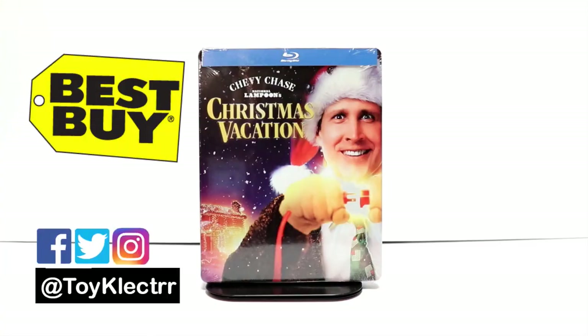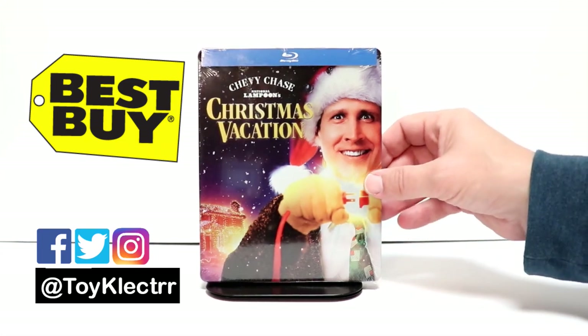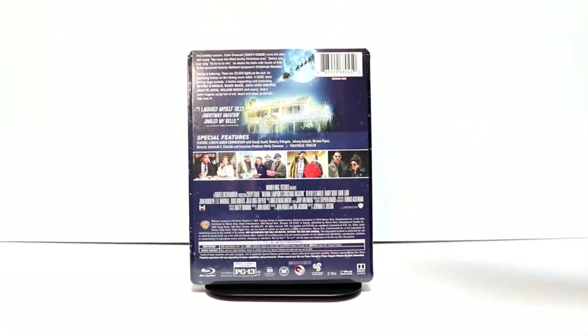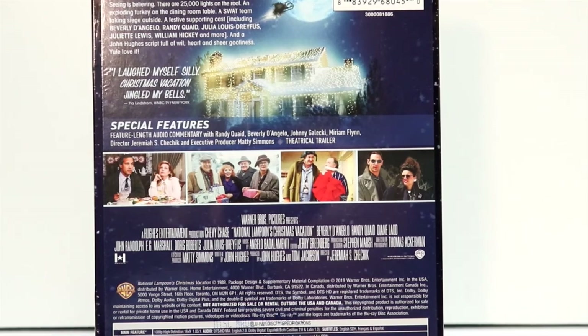So today I've received my order from Best Buy for National Lampoon's Christmas Vacation, but I wanted to take time to show you it today. So here's the front, and here's the back. If you'd like to check out these special features, you can go ahead and pause and do so.